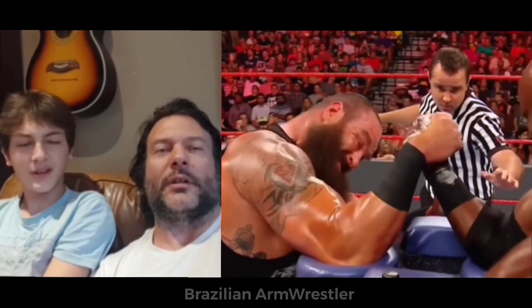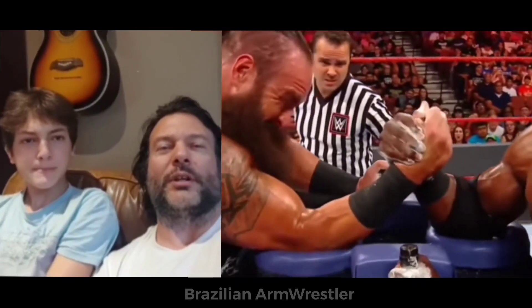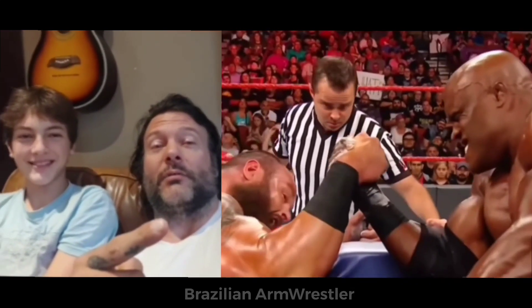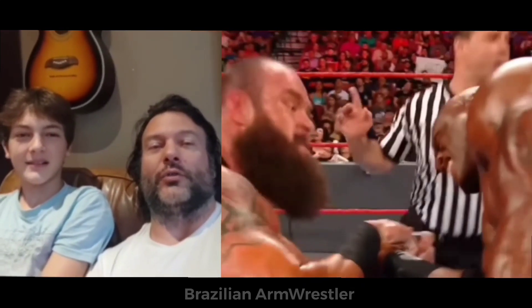Strowman is looking like a good top roll — that's pretty good form actually. Notice they fixed the table; they're on the right side now, they're doing it right. Strowman looking great.